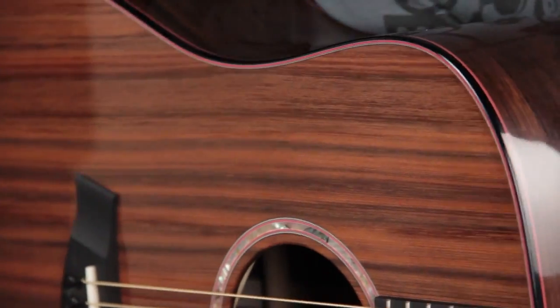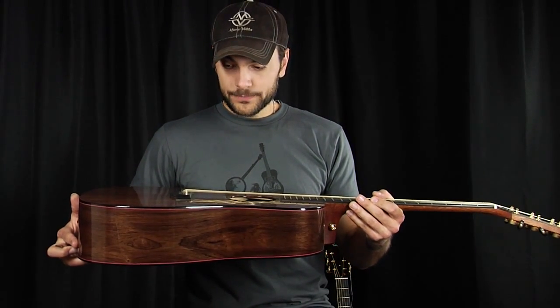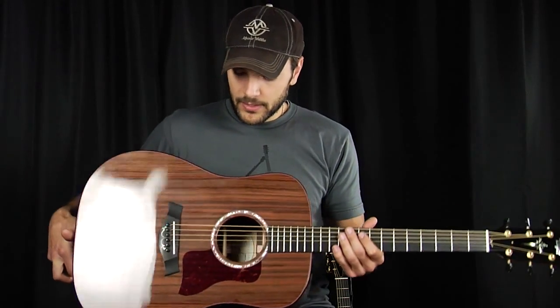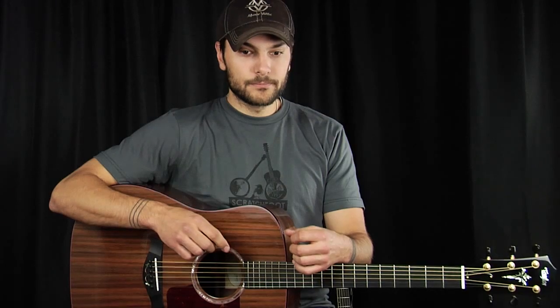We have ebony binding like we did on the other ones, but it's offset with this really beautiful dark red purfling. On the back, our center strip is also ebony, offset in the red purfling as well. This particular Dreadnought is a deeper body — if you've seen our other Dreadnoughts with Sinker Tops, they're pretty bassy and pretty profound. This one, having an extra quarter inch, is like one of our Sinker Dreads on steroids, basically.